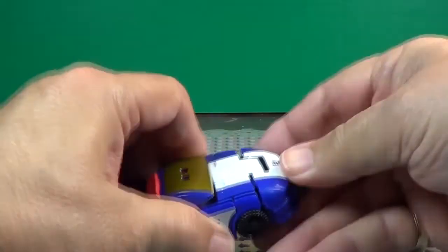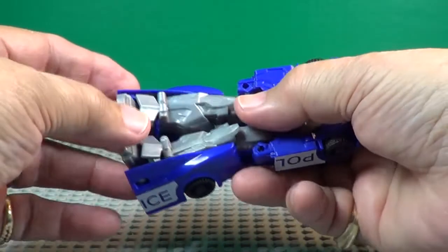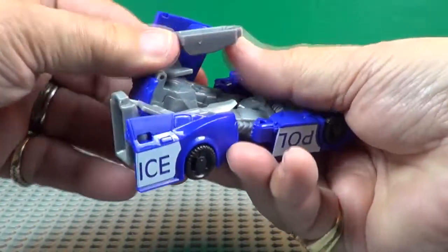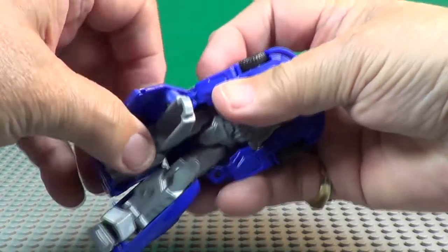So there, so there — okay, that clicks in. Now his legs fold up like so. Push his leg, push his foot under there.